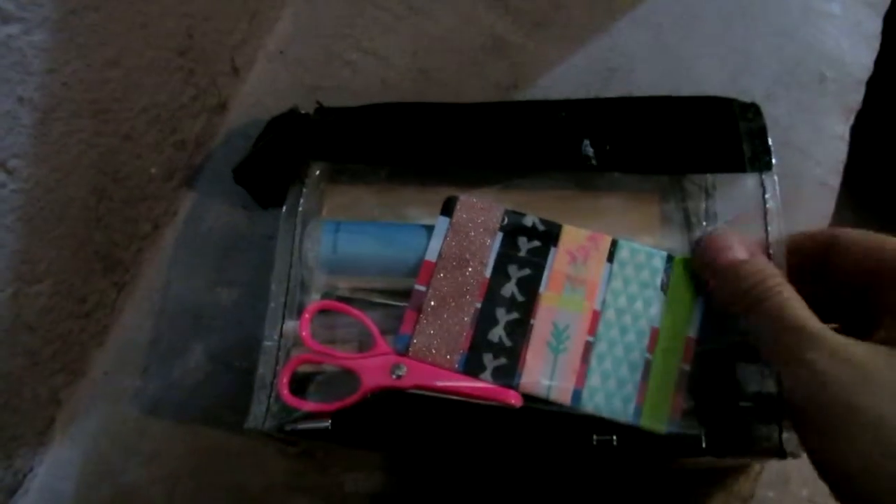So let me show you quickly around. This is a clear pouch, which enables me to access easily the things I'm looking for.